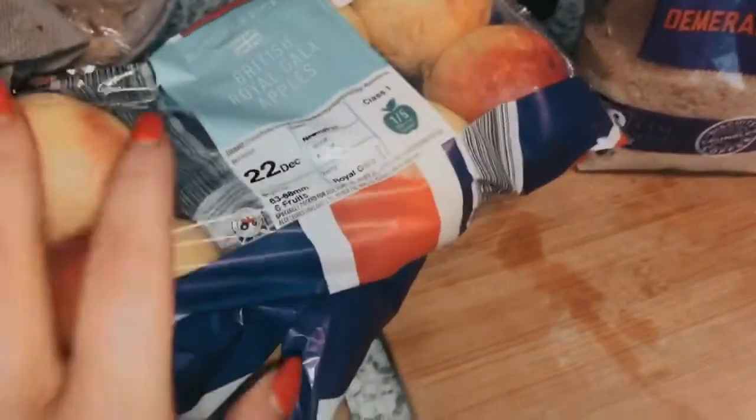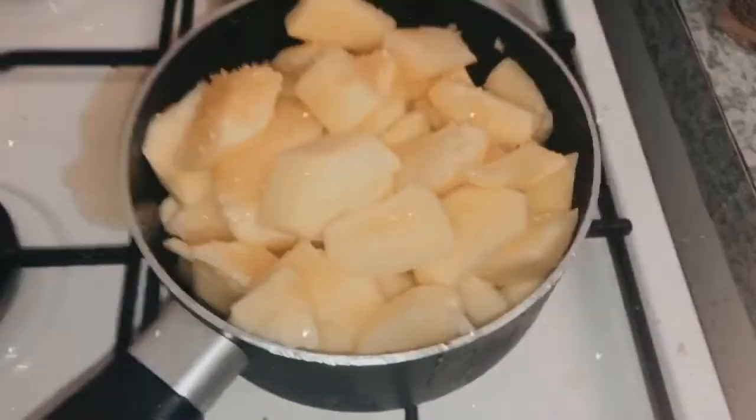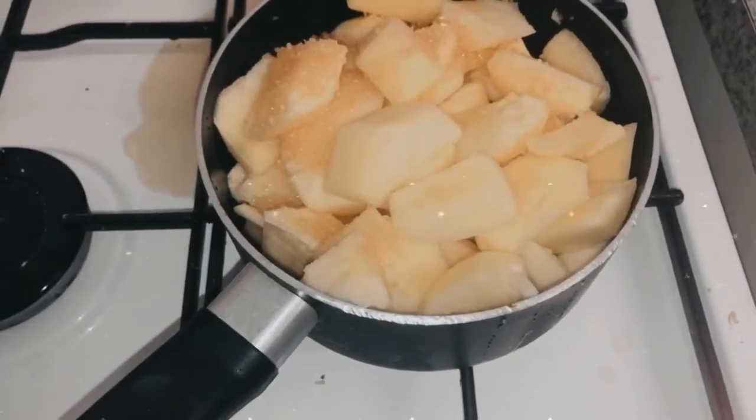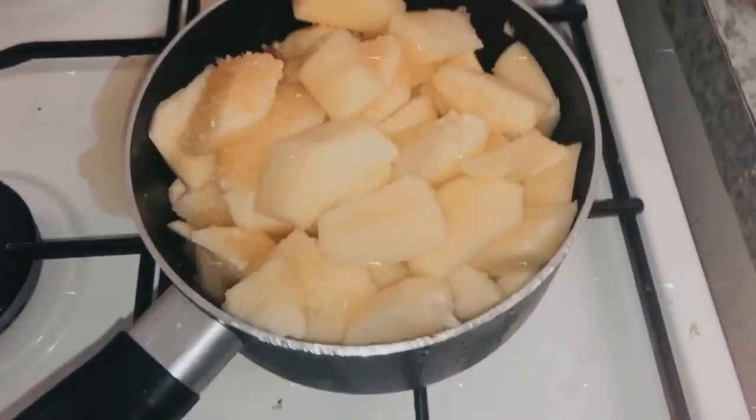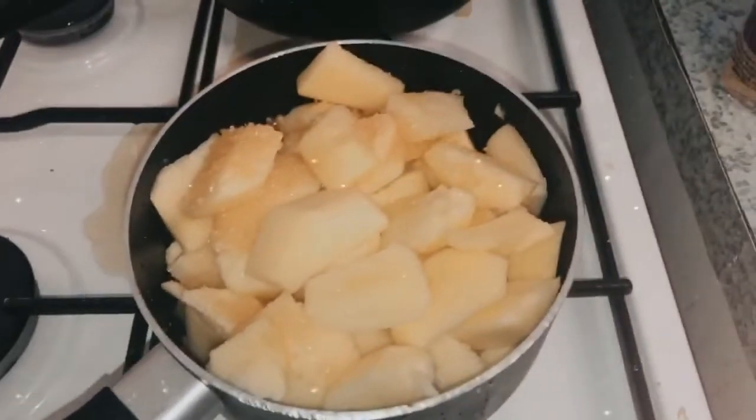I'm going to chop these up first and show you. So I have them all chopped up inside the pot. I've added a little drop of water and then the sugar. What you want to do is put it on a high enough temperature and just leave it for about 10 minutes, then give it a stir.